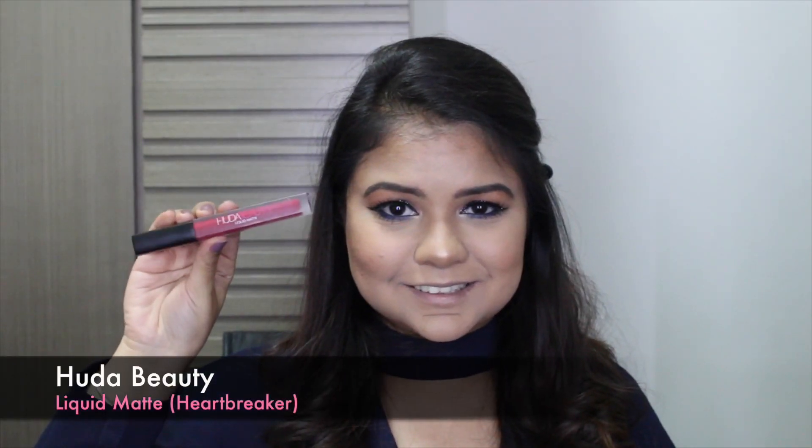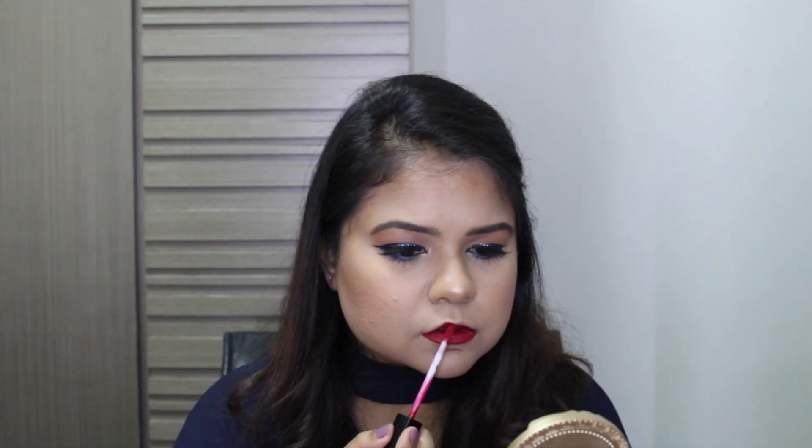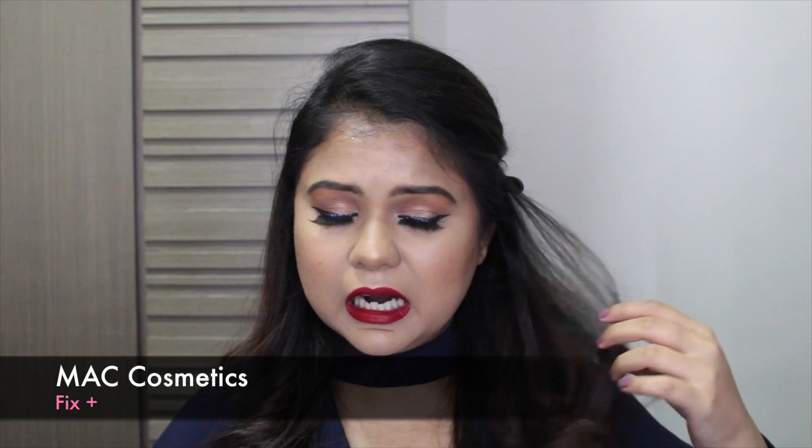For my lips today I felt like going for a really bold lip. I'm using the Huda Beauty Liquid Matte Lipstick in the shade Heartbreaker — it's such a nice pleasing red, really warm but yet in your face, but not too much. A lot of you may already know this trick but I use it all the time — it literally avoids lipstick getting onto your teeth. Then just setting my makeup using my Fix Plus and of course, be careful of your hair.